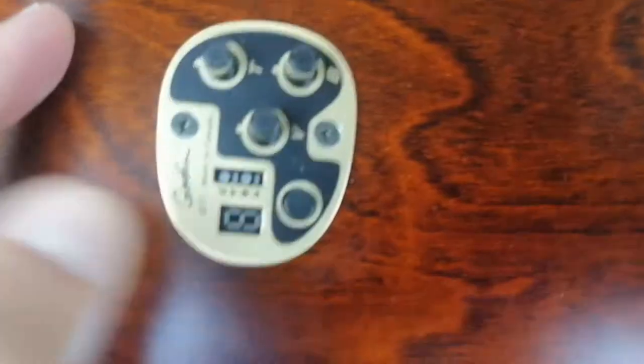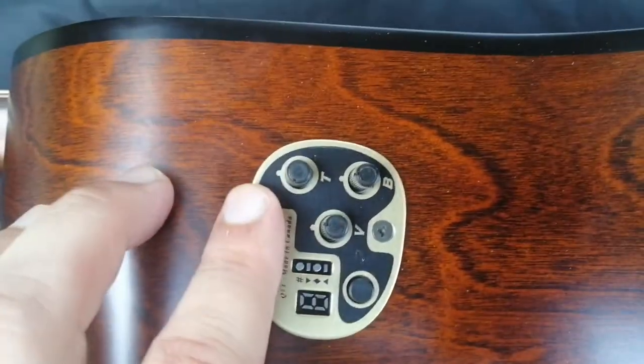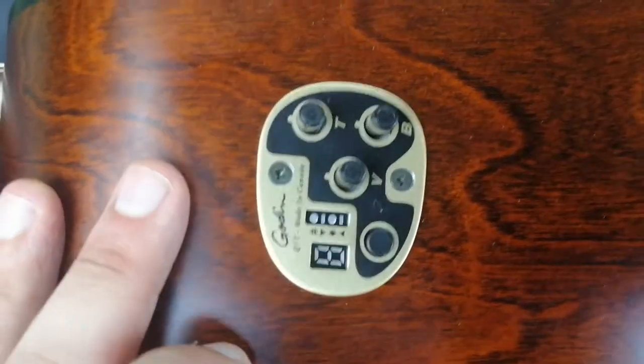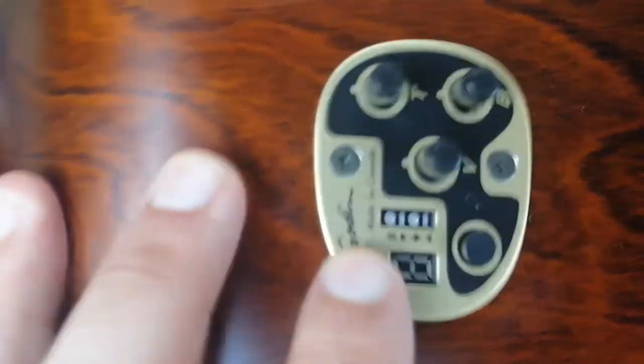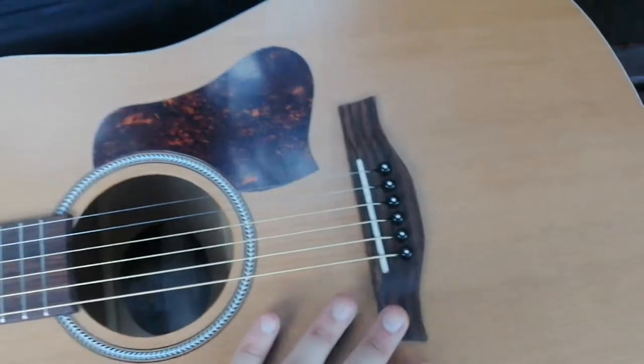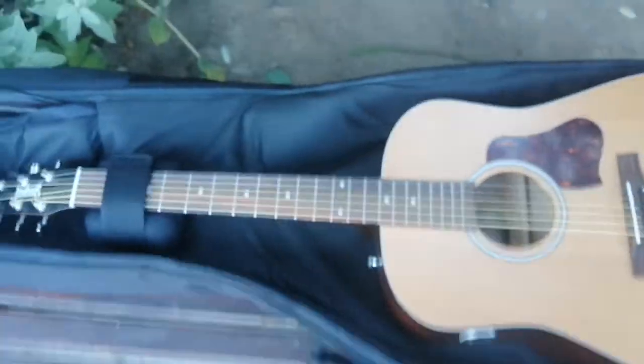We got a tuner here — treble, bass, and volume all around. It's like metal, made from Godin. Very good quality, high finish here. This is the wood, guys — very high quality.